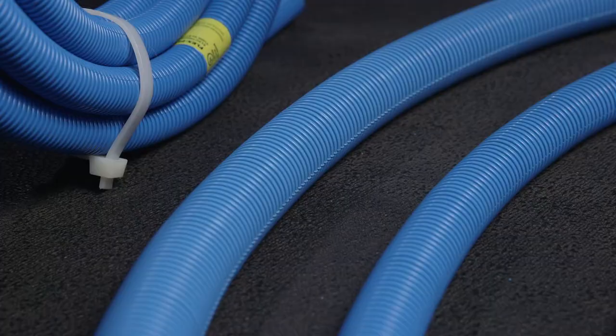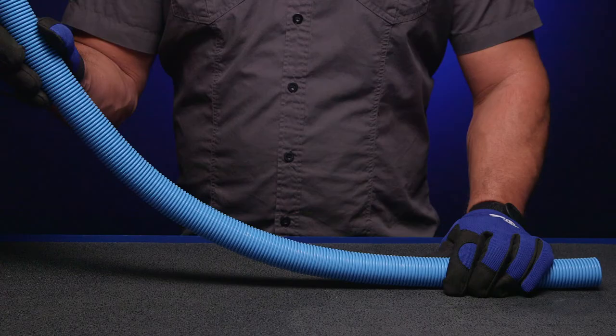The Carlon ENT is made from durable PVC flexible conduit, engineered to allow for straight runs and bends without the need for fittings or solvent cement.